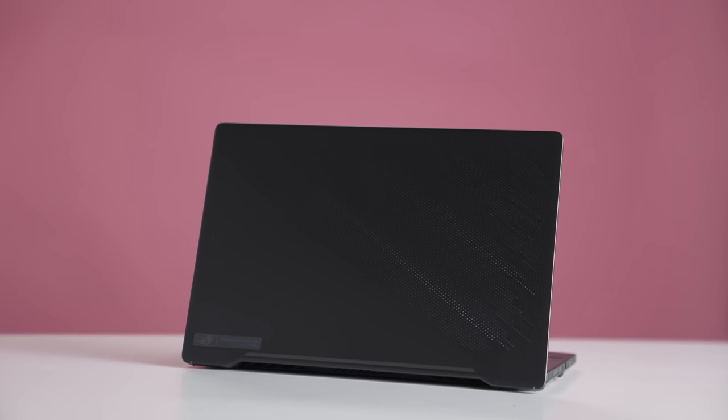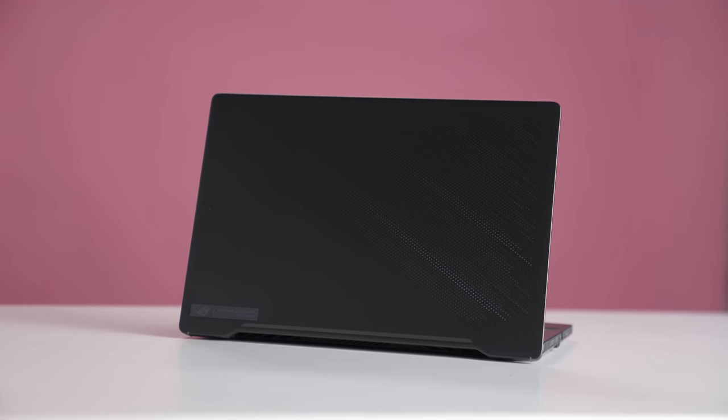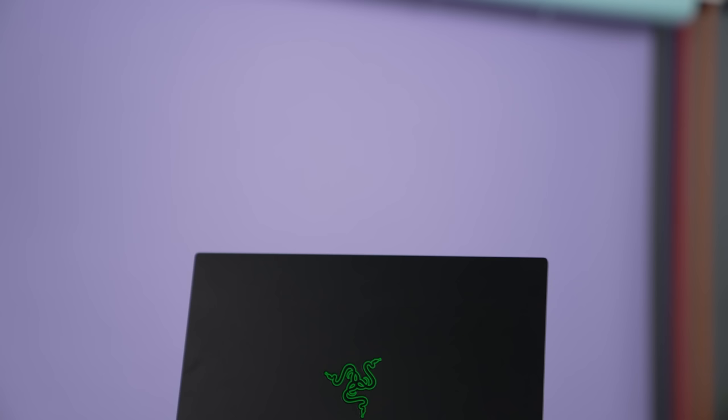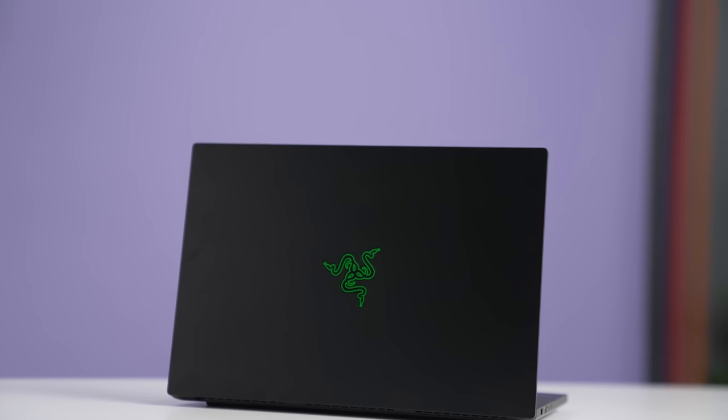The ASUS Zephyrus G14 was an amazing laptop. It was one of the best laptops of 2020 and it continues to be a great laptop in 2021. It didn't really have any competition until the Razer Blade 14 came out on the market. Now I know some of you are looking for a powerful 14-inch laptop and you now have choices — are you going to get the Zephyrus G14 or are you leaning towards the Blade 14?